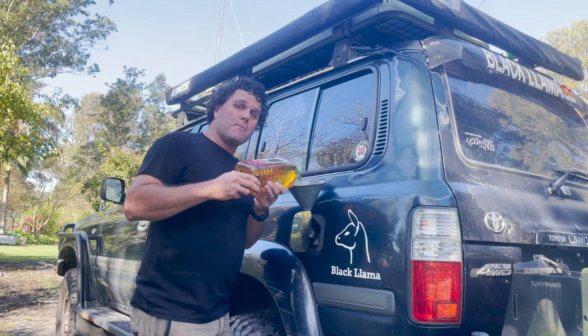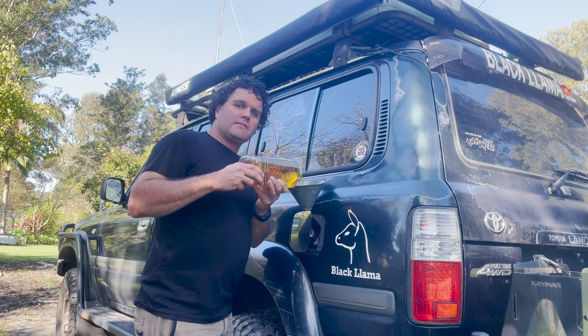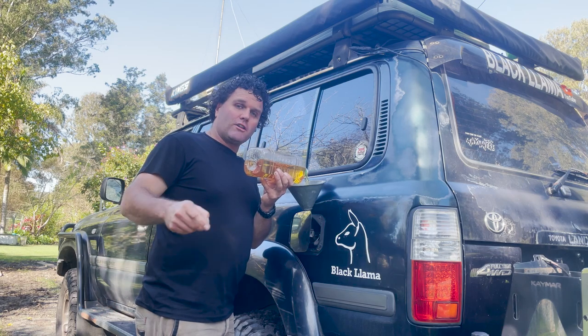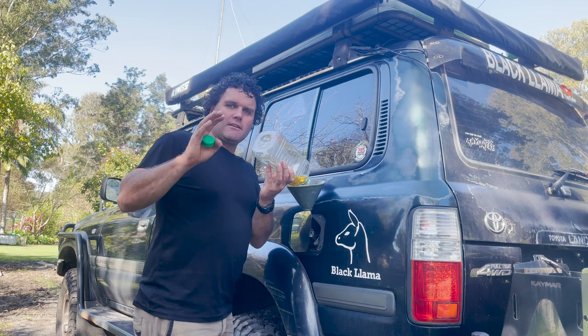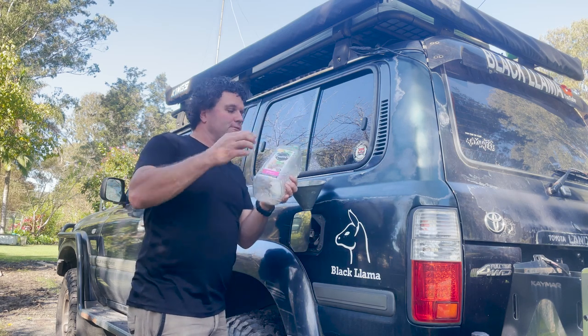So there's two litres, four litres. At the moment where I am, diesel is around two dollars a litre, so that's two dollars, four dollars in savings. And as I said, depending on the climate — whether it's summer or winter — I have run up to 50%.